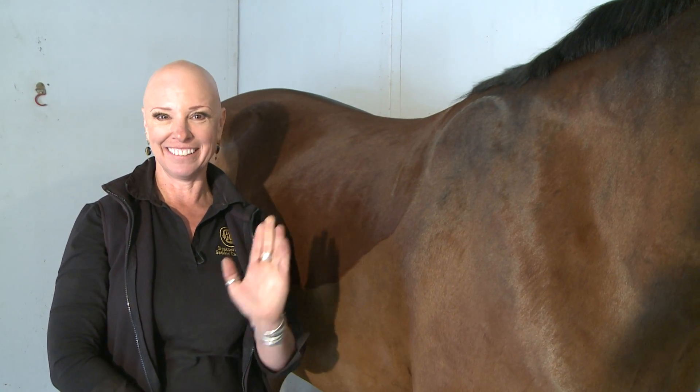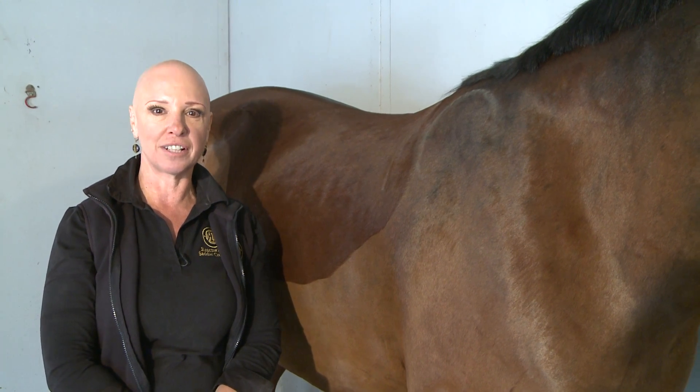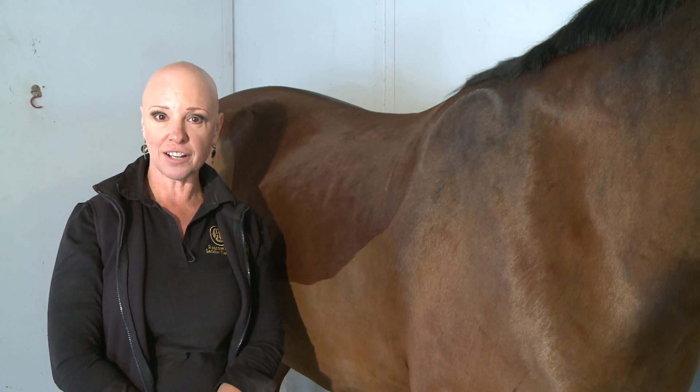Carmi Weininger here — hi, it's me again — of the Reactor Fandle Saddle Company. We're going to talk about shoulder rotation and the effect on your saddle and your saddle fit.